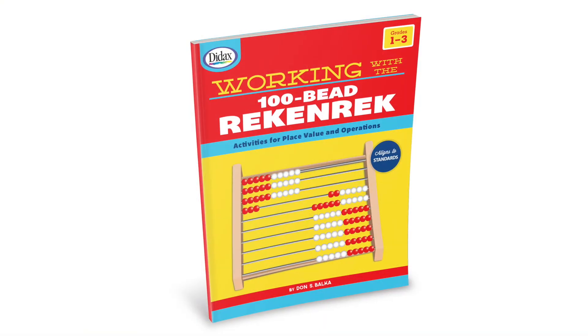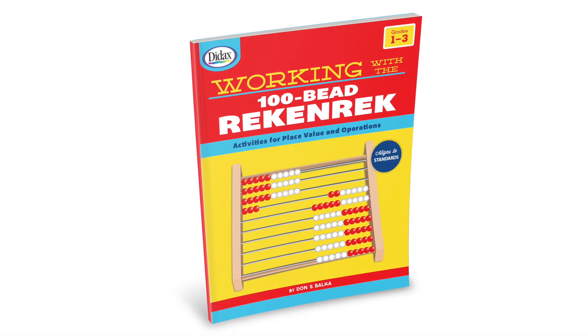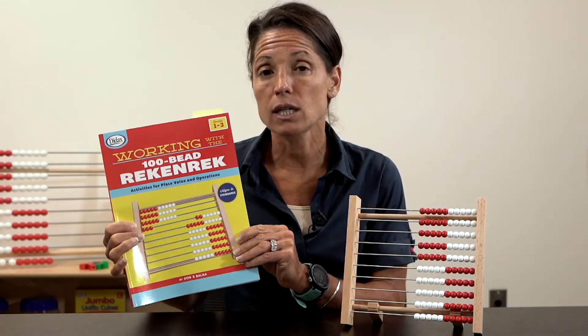To accompany this Rekenrek is also the Working with the 100-Bead Rekenrek book. There are a lot of activities in here that teachers can use. We're going to take a look at two.